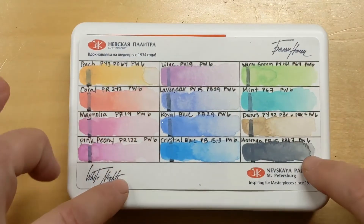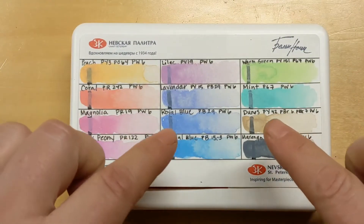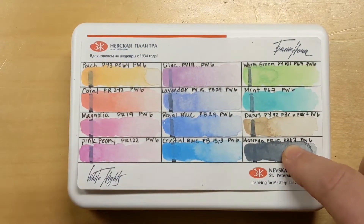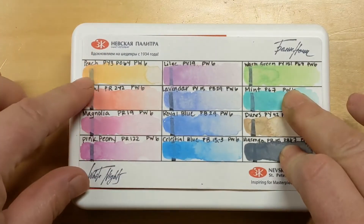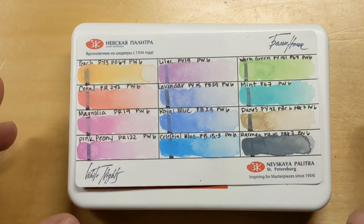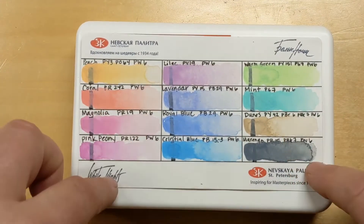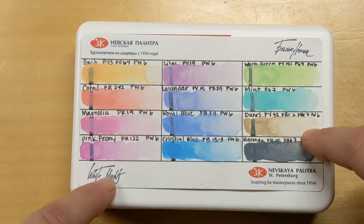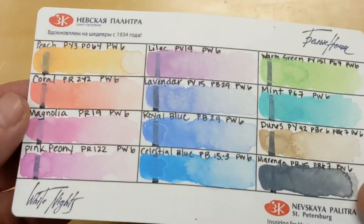Hey guys, Annie Noodle here. Somebody asked me to chat about my White Knights pastel colors that I went over in my sketchbook tour a couple weeks ago. I did a couple pages with these and somebody was asking me to talk more about them, so I figured if you bothered to ask, somebody else might be wondering too. I did a couple pages again in my sketchbook to refresh my memory, and this is the swatch card I made back when I got them.